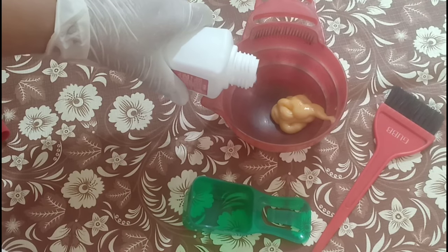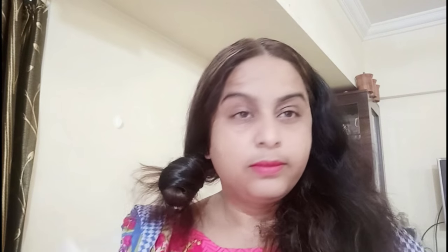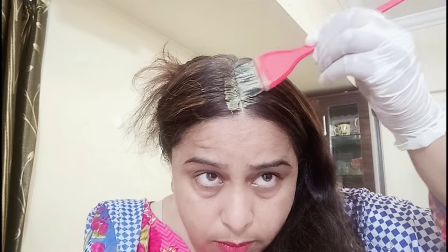Please test on your skin if you are using the color — check on your face or hands to make sure you are not allergic to it. We will now mix the colors. I have mixed the two colors equally. If you use a clip to section your hair while coloring, it will become very easy.